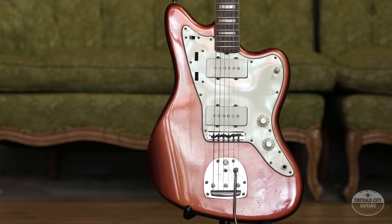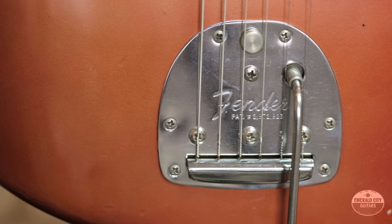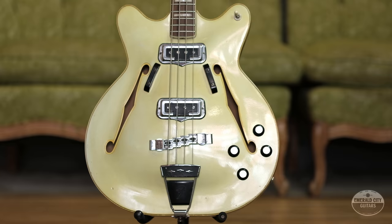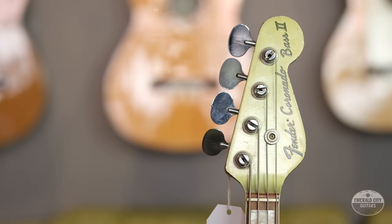I've only heard of a handful, and they almost always went to high-profile music stars of the day or people who knew Leo personally. So custom color guitars from the early 50s are pretty much bordering on unheard of. The first mention of custom colors in any sort of Fender literature happened in 1956 when it showed up in their catalog. It was mentioned pretty discreetly that for a five percent upcharge, Fender would paint your guitar any DuPont Duco color you wanted. Duco was just DuPont's nitrocellulose lacquer brand at the time.